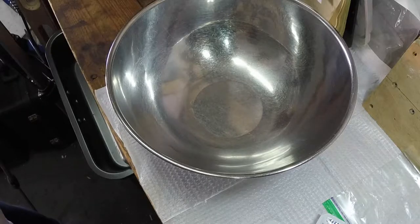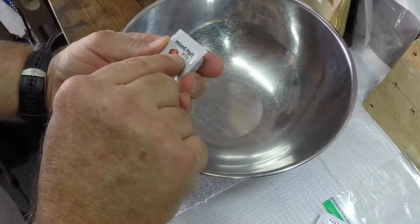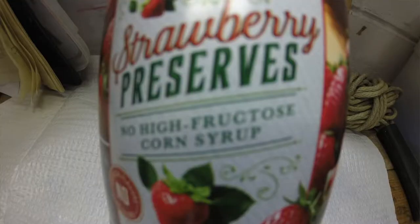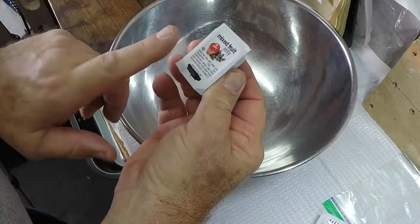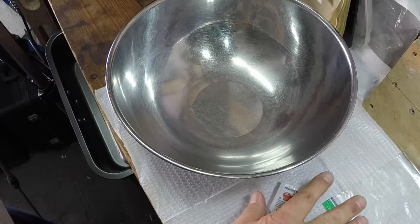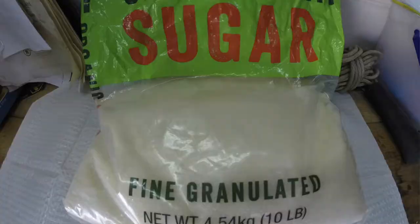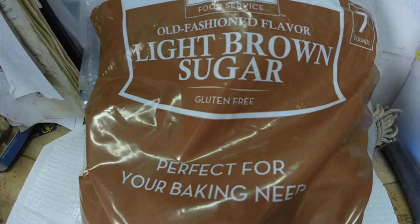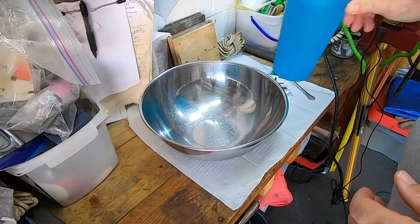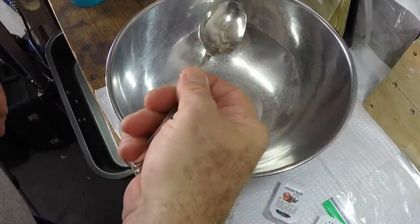We need some jelly — something like these are fine, but it has to be jelly. You cannot have preserves; preserves don't mix well, but jelly will mix better. Or you need sugar if you don't have the jelly, or if you want to use that in addition. You can use all kinds of sugar, whether it be granulated sugar, brown sugar, or powdered sugar — any kind of sugar is fine. And you need some water and something to mix with, like a spoon.